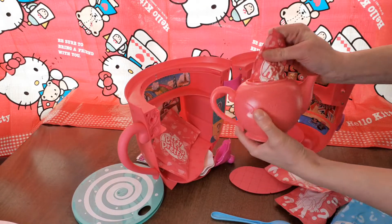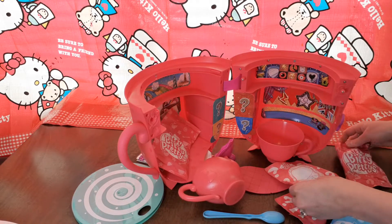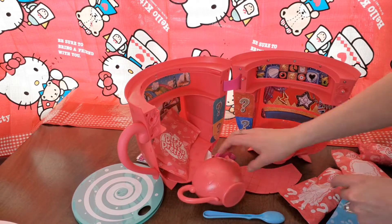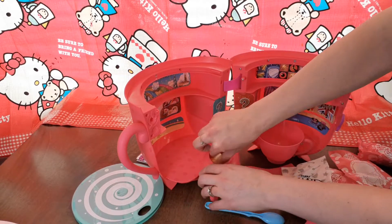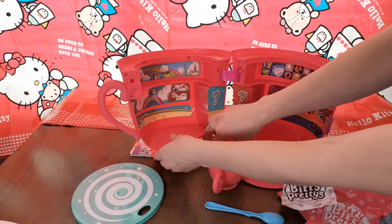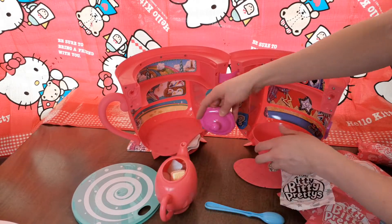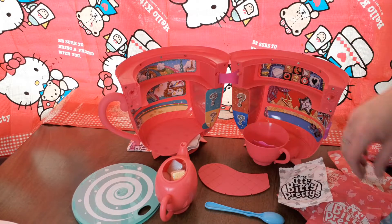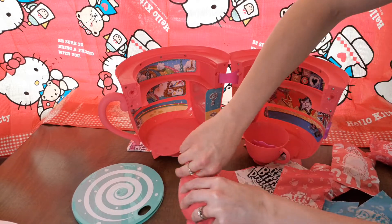We got more surprises in here — quite a few surprises. So we have one, two, three, four, five, six, seven. For $25 to $30, I think it's pretty decent. It's got a lot of cute little surprises and a little set. I didn't see the instructions — I'm assuming they'll be in here. And I did get a bowl.